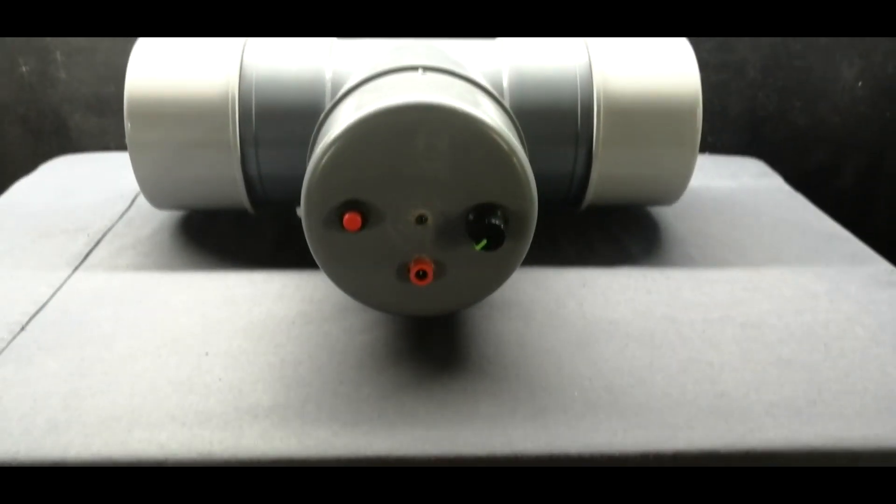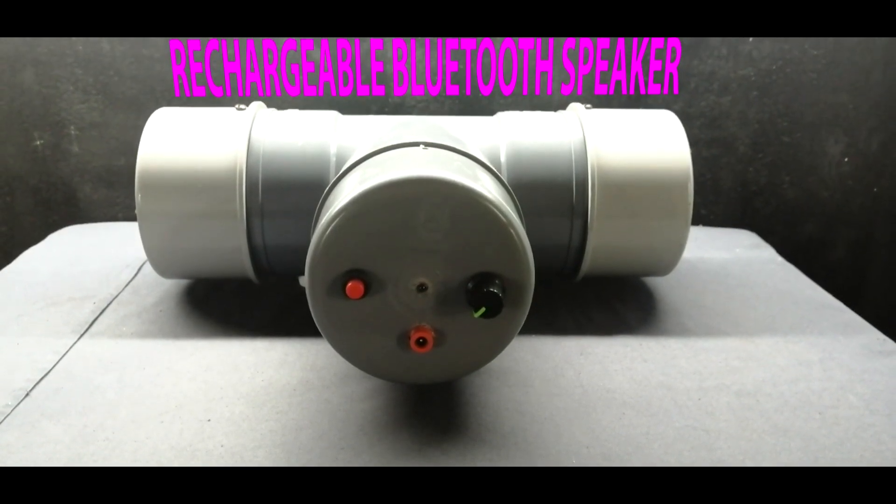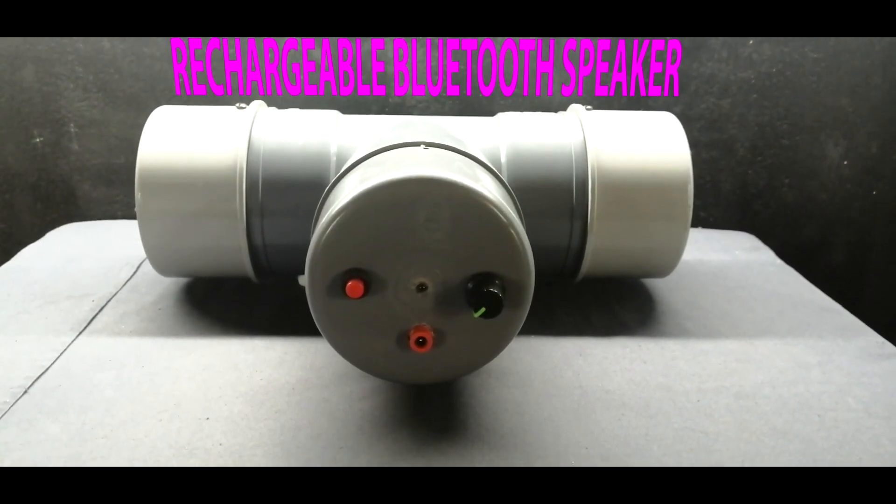Hey guys, welcome back! In this video I am going to show you how to make a powerful rechargeable Bluetooth speaker.